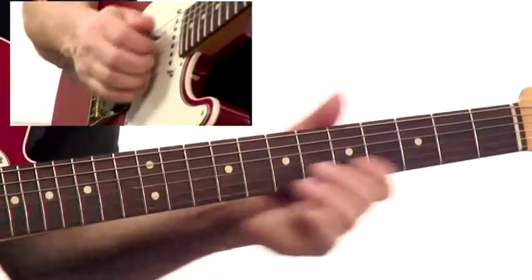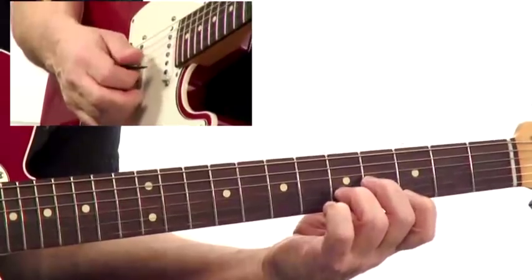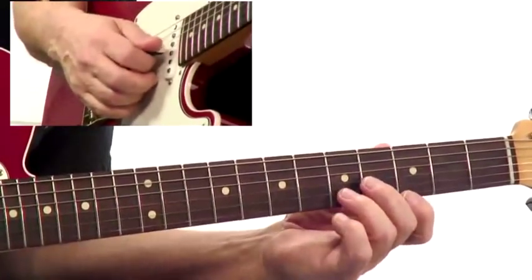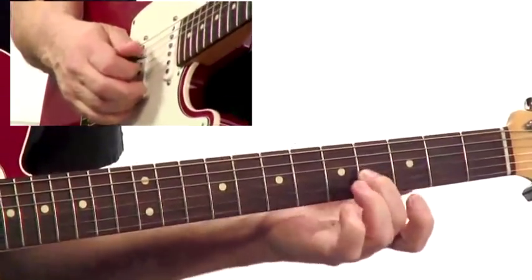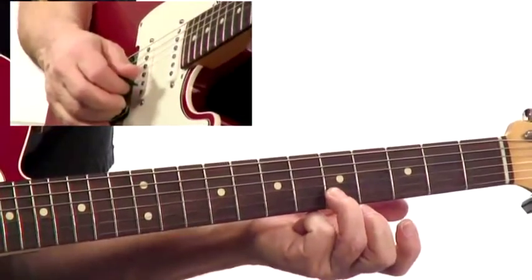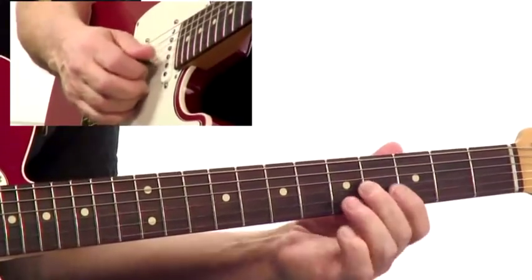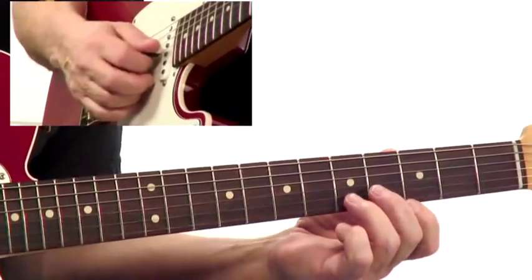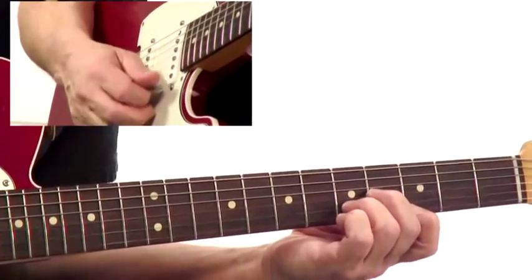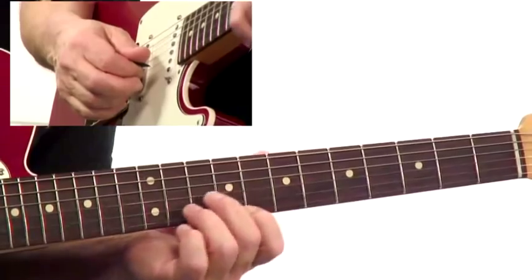Let's break this down. What I'm doing here is forming a chord on the top three strings — that being a G6 chord, which is going to be B, then E, and then G on top. So I strum that chord, and that's my chord shape that I'm going to move up in parallel up the fretboard.